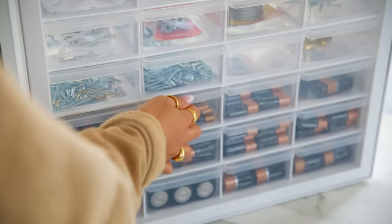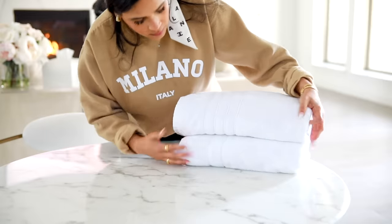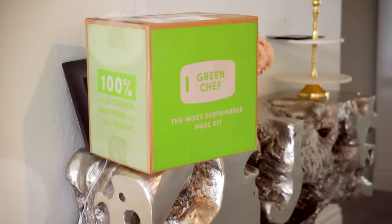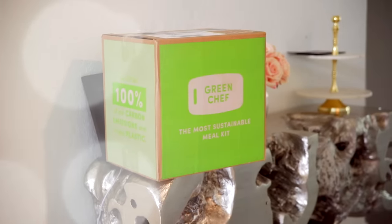Hey guys, welcome back! Today we are organizing another difficult-to-organize space in my home. I hope you guys enjoy today's video. Also, huge thank you to Green Chef for sponsoring today's video, and let's go ahead and jump into it.